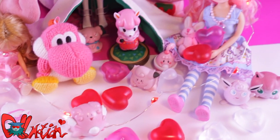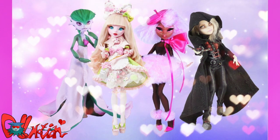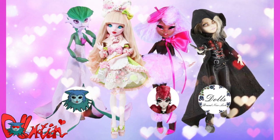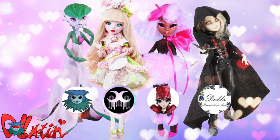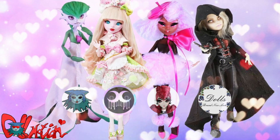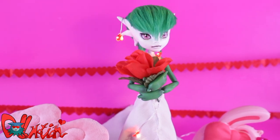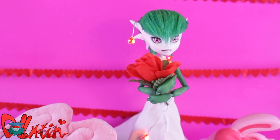Well, that was it for this repaint episode! But wait — there are more great Valentine's videos to watch. Hextian, Doll Brand's New Look, and Moonlight Jewel also have some lovely repaint videos, so don't forget to go to their channels — I have the links in my description box. I hope you liked this repaint video, and as always, like if you liked it and sub if you loved it. See you in the next video, bye!